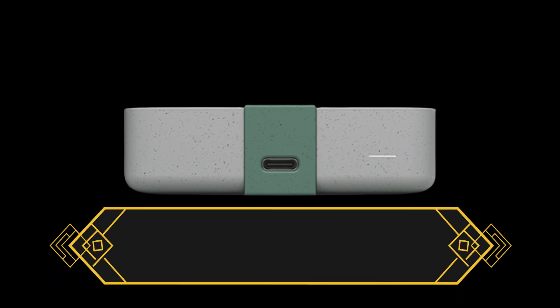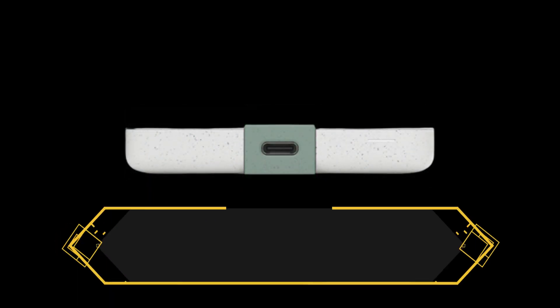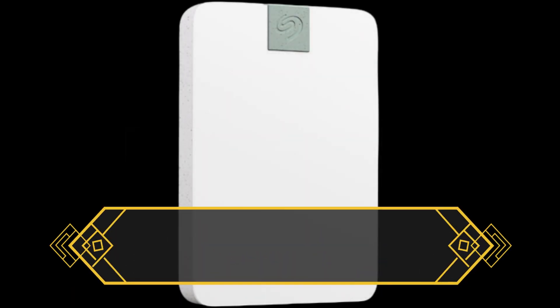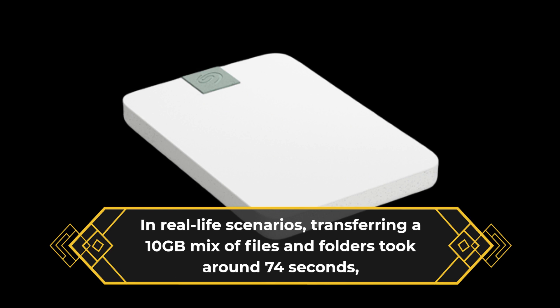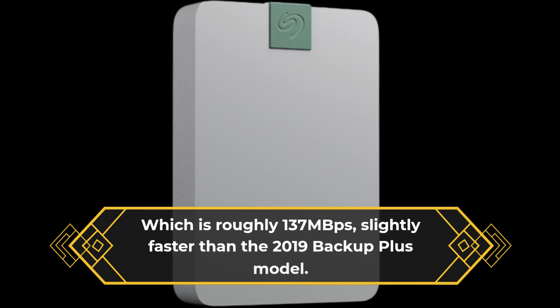Under the hood, the Seagate Ultra Touch packs a 5TB Barracuda internal HDD, spinning at 5400 RPM and with a 128MB cache. In our benchmark tests, it performed similarly to other 5TB portable hard drives from Seagate, offering write speeds of 129–137 MBps and read speeds around 140 MBps on average. In real-life scenarios, transferring a 10GB mix of files and folders took around 74 seconds, which is roughly 137 MBps — slightly faster than the 2019 Backup Plus model.